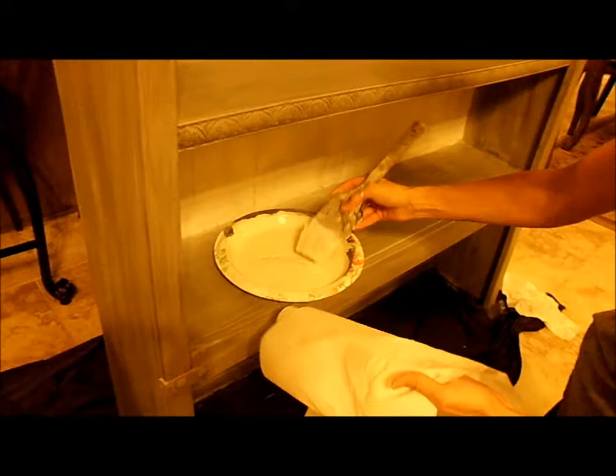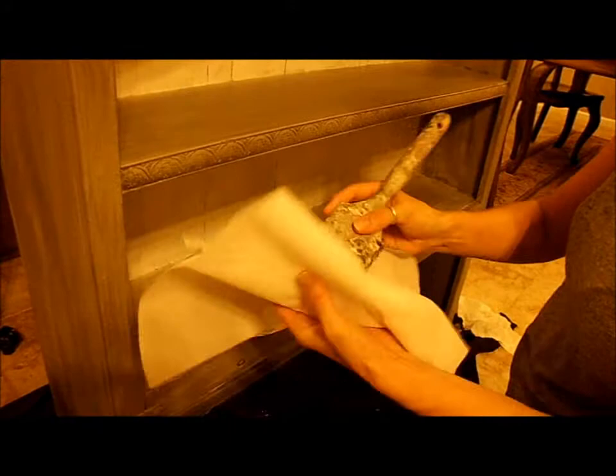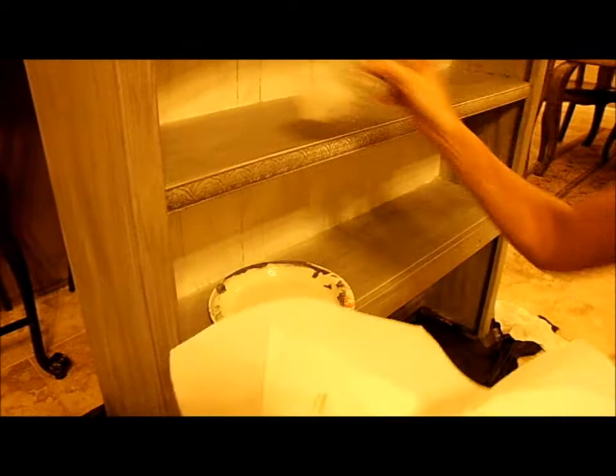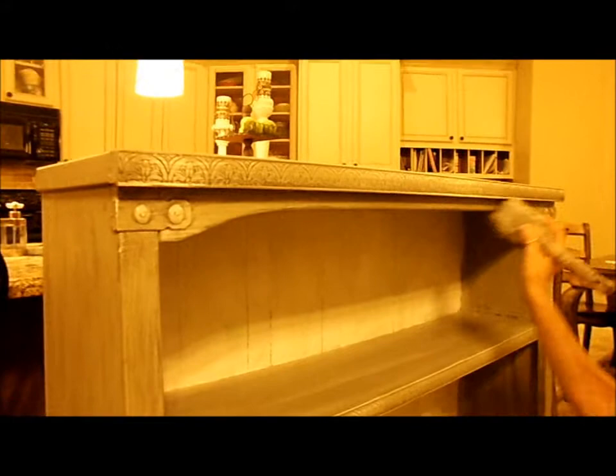I'm taking some cream chalk paint and drying it nearly completely off onto a paper towel. I'm going to do a technique known as dry brushing — getting almost all the paint off, then lightly going over the surface, leaving just a little bit of paint behind. Not a whole lot, but just enough to add one more layer of interest and a little more age. This technique is known as dry brushing.